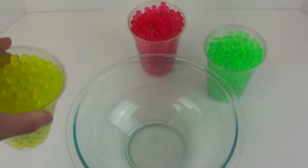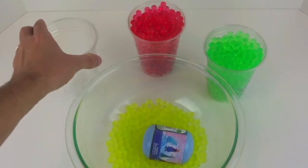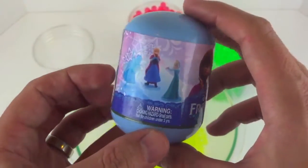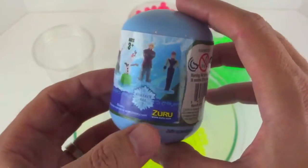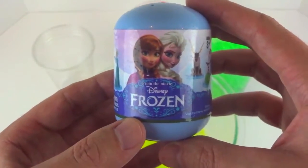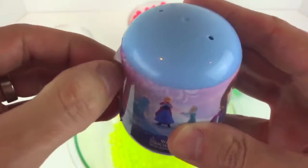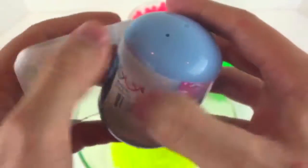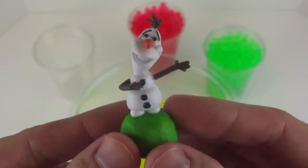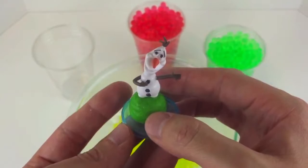Let's start with the yellow. And first we've got Olaf. He comes with this little blue plastic base to stand on. Cool!